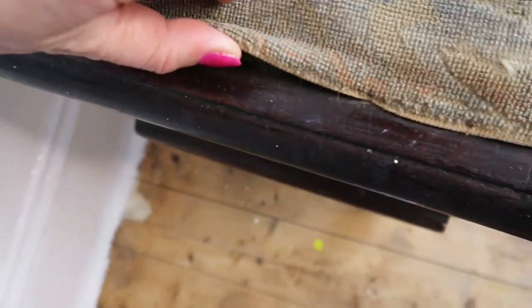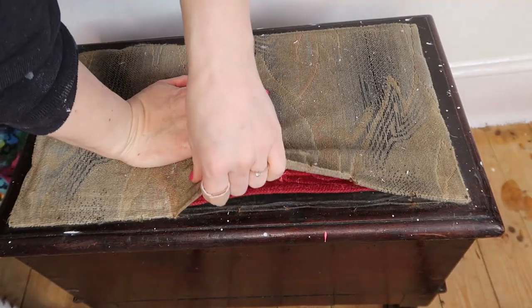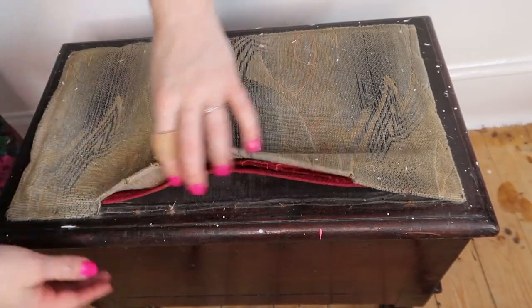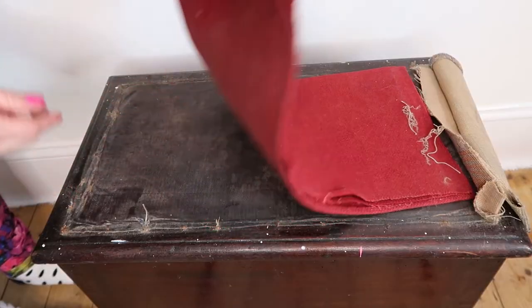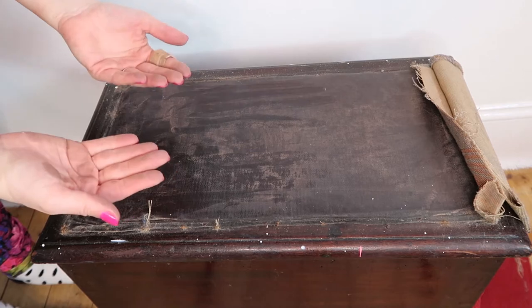The seat material has obviously been recovered at some point, but we are going to replace it with something much nicer and cleaner. So I'm going to get started by removing the seat cover. I think the original looks like it might have been leather. It is absolutely filthy — this is disgusting. Look at that dust. Yuck.